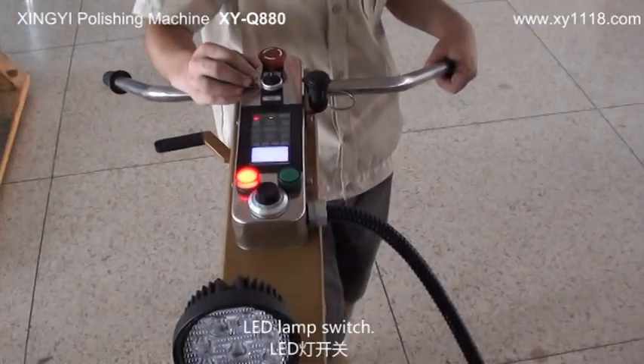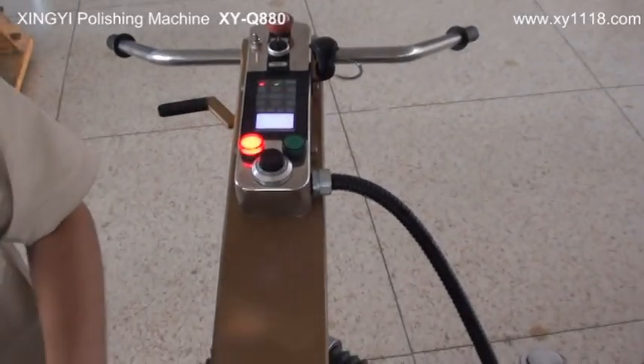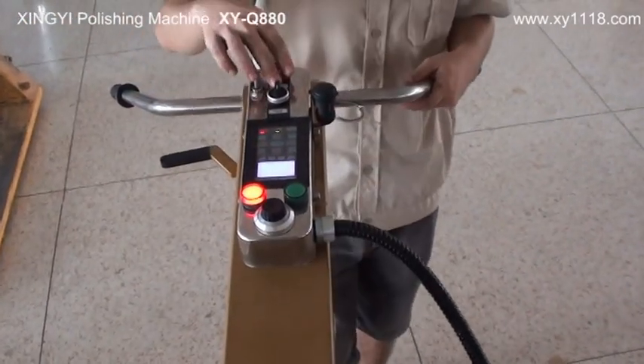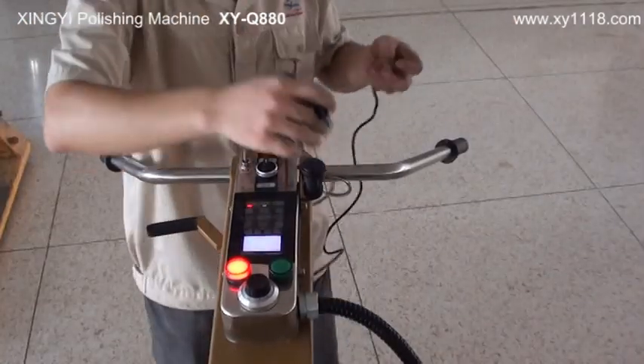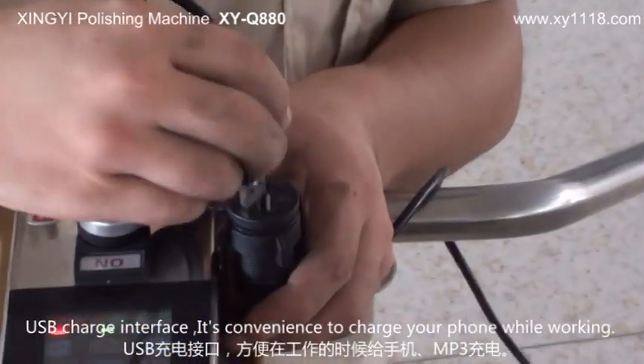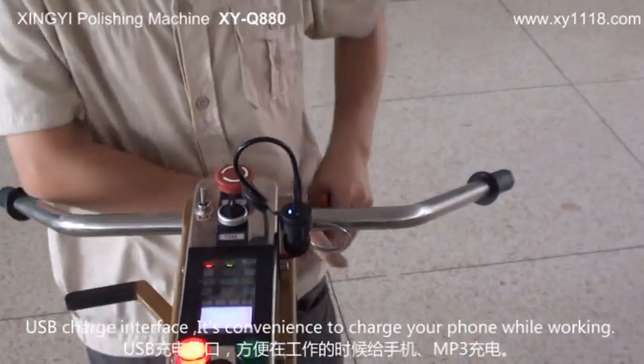LED lamp switch. USB charge interface — it's convenient to charge your phone or MP3 while working.